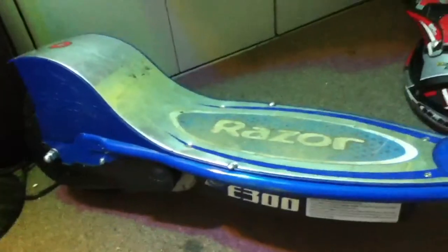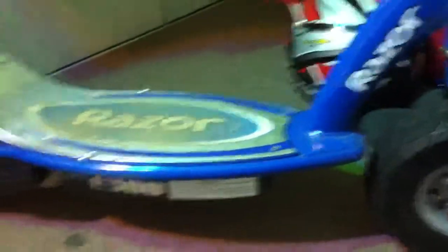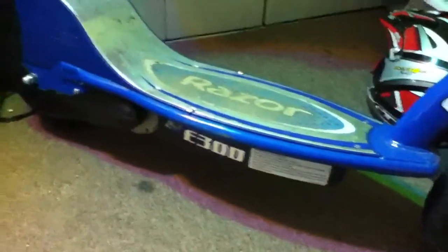I would expect a good battery to last maybe two years. After about a year, it starts to slow the scooter down by maybe two miles an hour and takes away battery life by about ten minutes. So they wear out after a while.